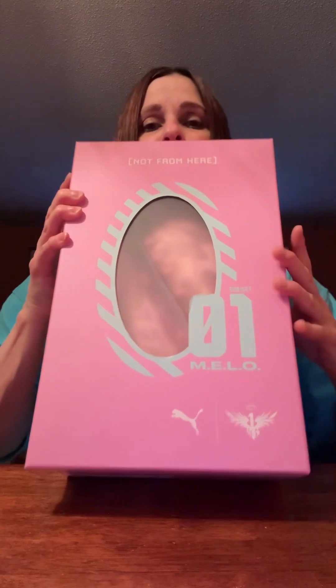This shoe is already sold out on the Puma website. I looked on Champs and there's a few left on there, but on Puma it's already sold out. But this is the LaMelo Ball MB1 iridescent.